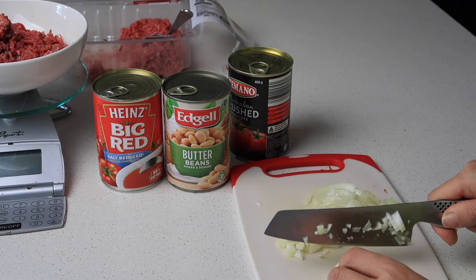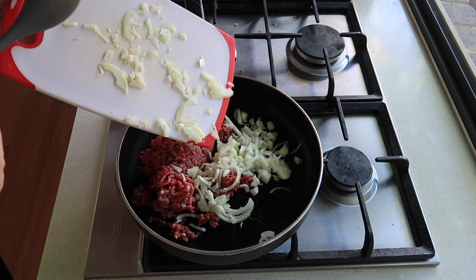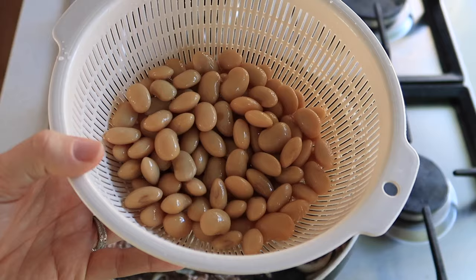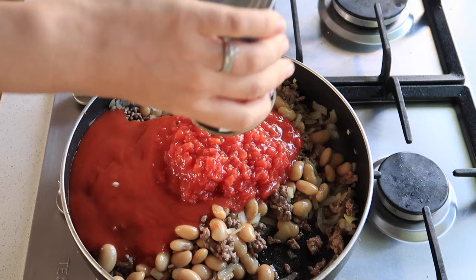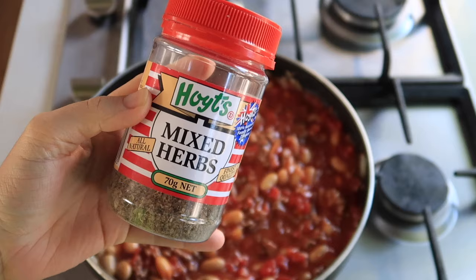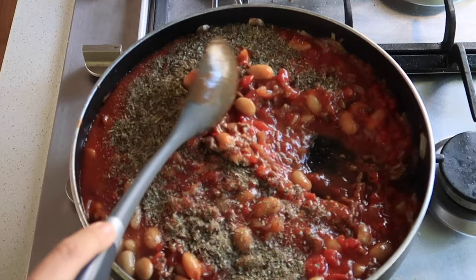Instead of puff pastry, I'm using multigrain wraps. I heat some oil on the stove, add the mince and onion, and cook until brown. Because it's premium mince I don't drain it — I just add the rinsed butter beans, the salt-reduced tomato soup, a can of crushed tomatoes, and some mixed herbs. I taste and adjust as needed. Then I cut rough circles from the wraps using the pie cutter.